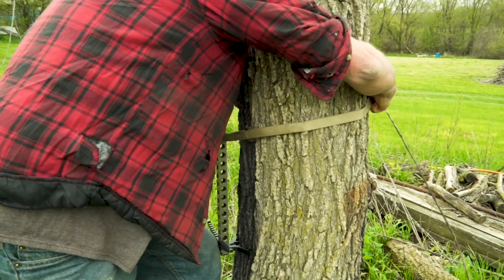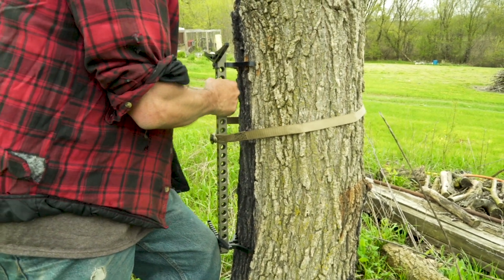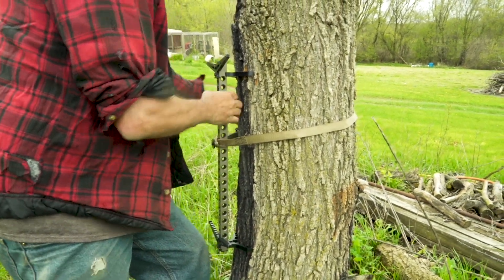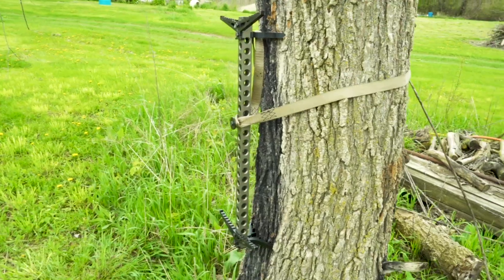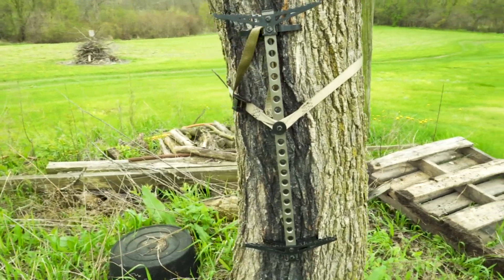I am thoroughly impressed. I mean, we've seen these floating around the internet, the buzz about them, but this is the first time I've held it in my hand. Pictures and videos and comments, I don't think do justice to what this stick is. Super impressed, super solid — one of the most solid feeling sticks I've ever held. The problem of sticks kicking out or pulling away from a tree — I don't get that with this stick.